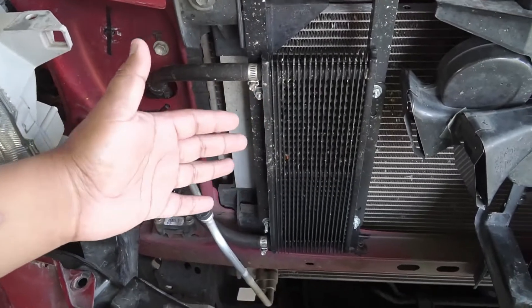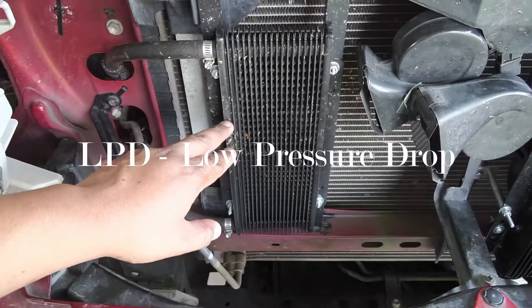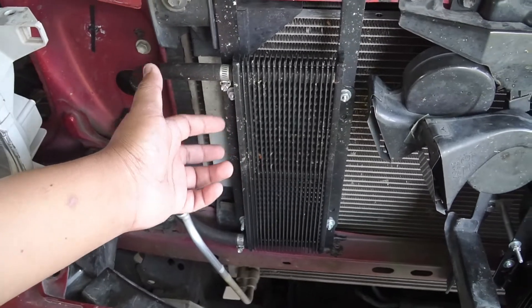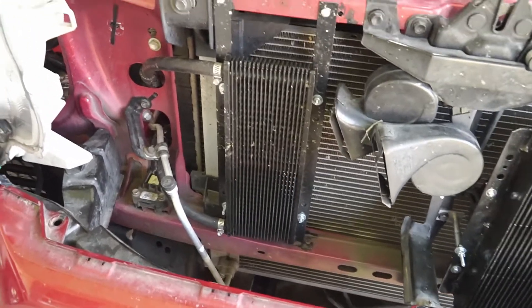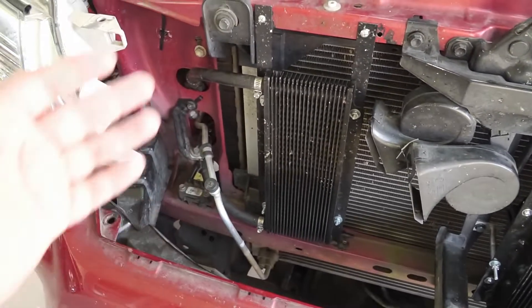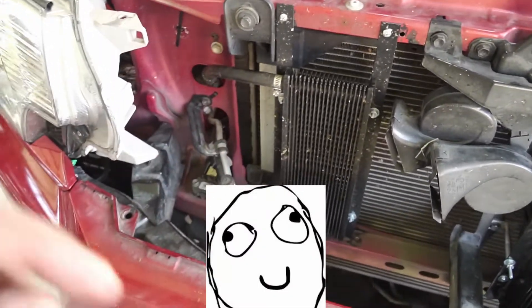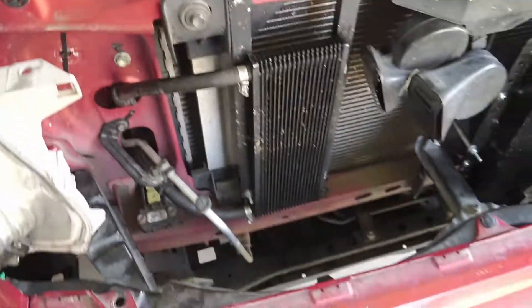You can go with the Hayden 675 or 676 cooler, but that one doesn't have a low-pressure cooler line like this one does. This is a Tru-Cool by Long. Thanks for watching. If you have any questions about this kit or where to get the parts, leave them in the comment section below. Don't forget to smash the thumbs up and subscribe.